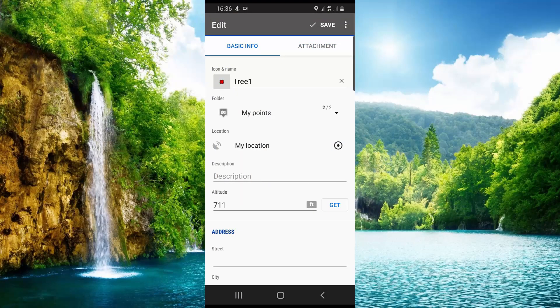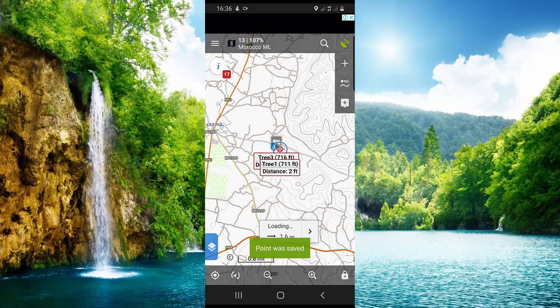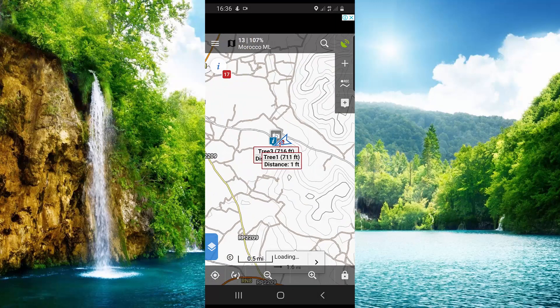Click OK to confirm the photo, then click Save. Your point is now saved.